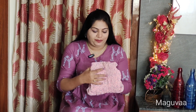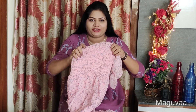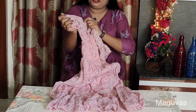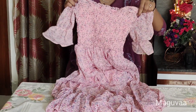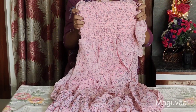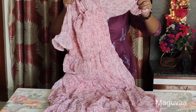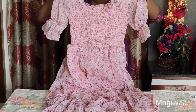This dress is a baby pink color and it is very lightweight — a Georgette dress. This is a balloon sleeves type, here is elastic, here are frills, and the front and back neck is a square model. Here is an elastic model, and the shoulder part is without a lining.